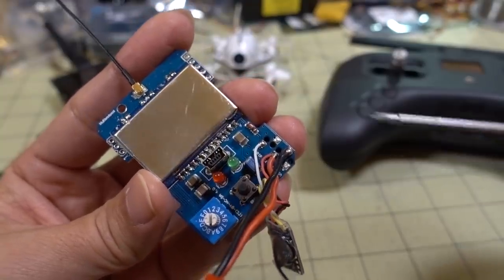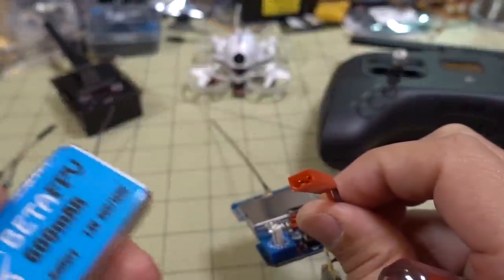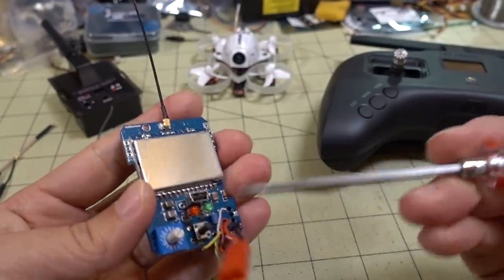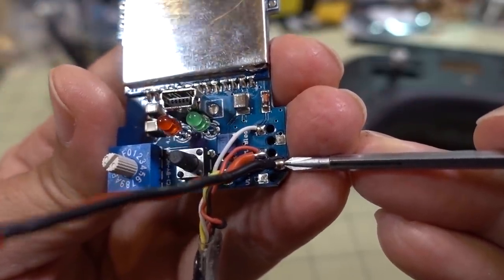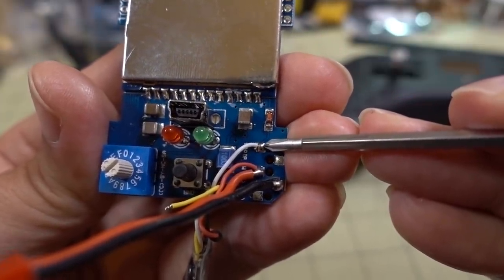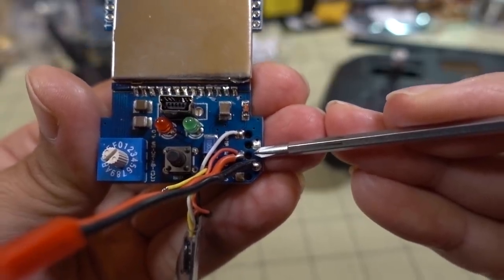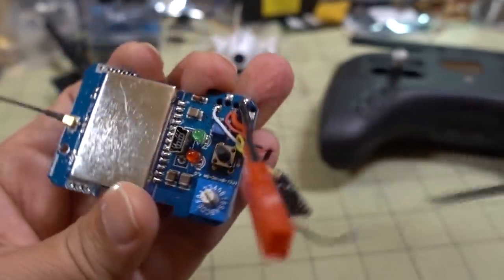Let me show you how this is wired up. First, you obviously need some kind of power source — I'm just using a 2S LiPo here with a JST connector. I'm not exactly sure of the full voltage range but 2S is totally fine. I have it powered on this pin for ground, this pin for power, and then the white pin at the top is the PPM signal. The second pin doesn't do anything, the third one down is power or VBAT (2S in this case), and the fourth one down is ground.